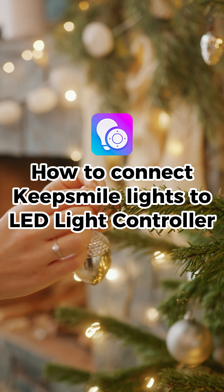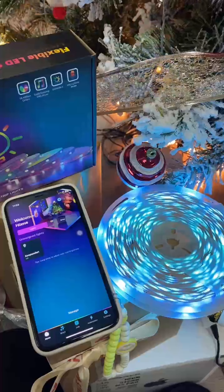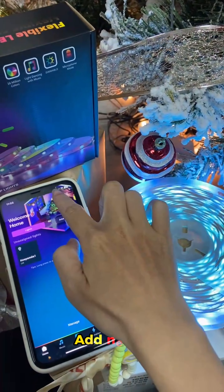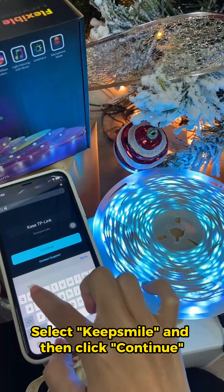How to connect KeepSmile lights to an LED light controller. Reminder: turn on Bluetooth. Open the LED light app. Add a new light. Select KeepSmile and then click Continue.